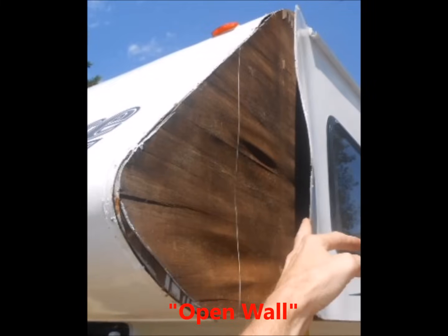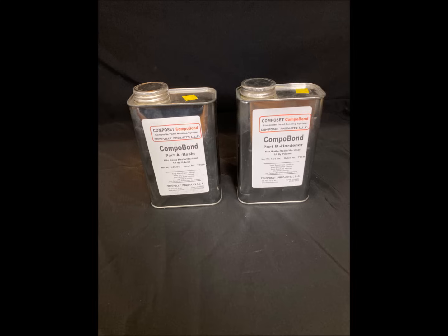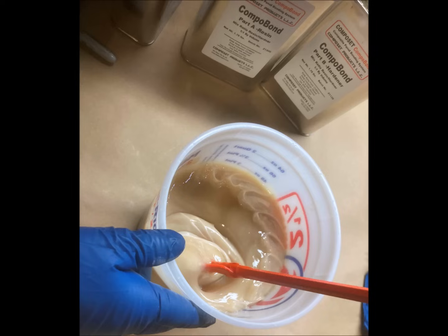Besides the typical closed wall application, there's a second circumstance that we also deal with in delamination, in what we term as the open wall, where the fiberglass and plywood have pulled away from the backing and the wall is open, where an injectable material is too thin for the application. In this case, we have our Composet Compobond trademarked and proprietary resin system that is quite a bit thicker than the Composet SLV.